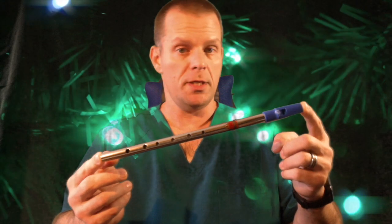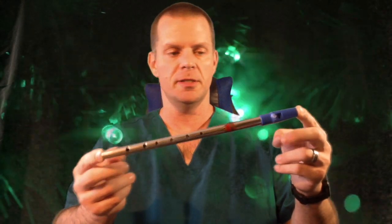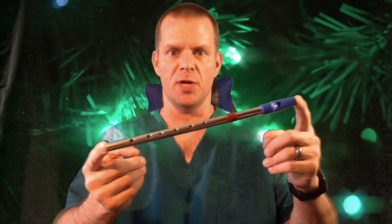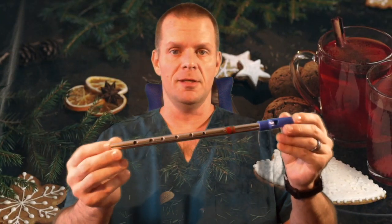The whistle of the week this week is the Generation Standard D. This one is the blue top nickel electroplated one. They also come in the red top with the bare brass body — this one looks like the ones that you would have seen Patty Maloney using to great effect, and a lot of the whistle legends played the Generation.